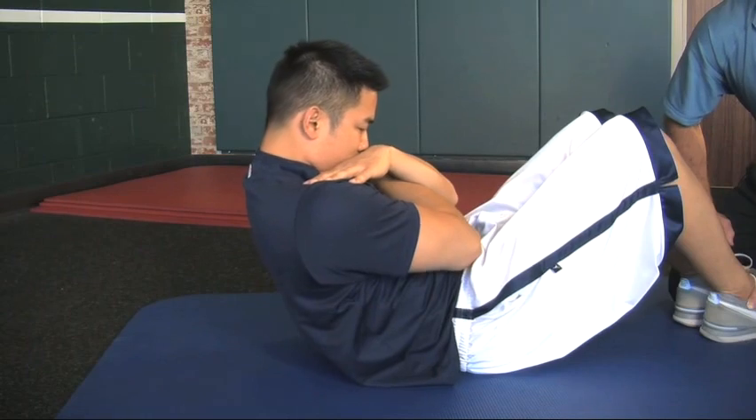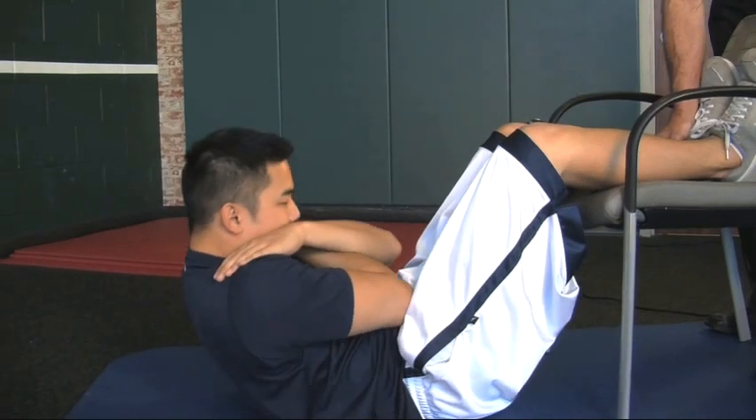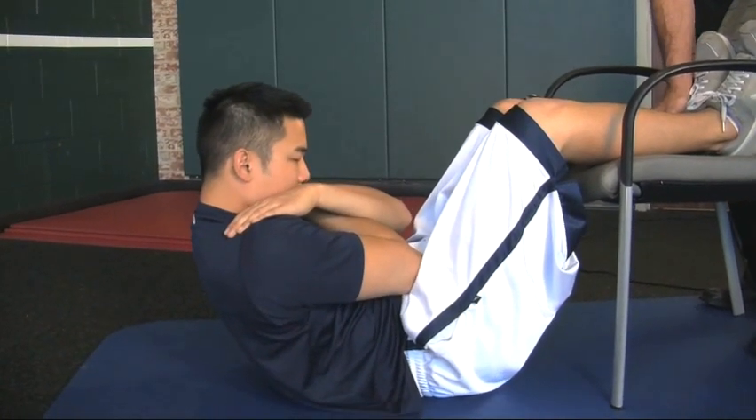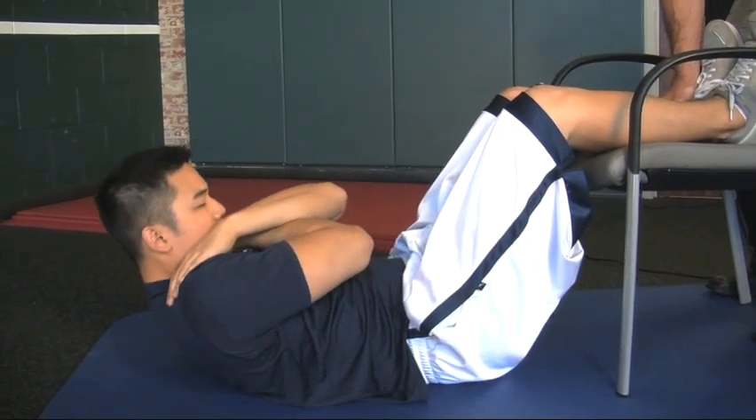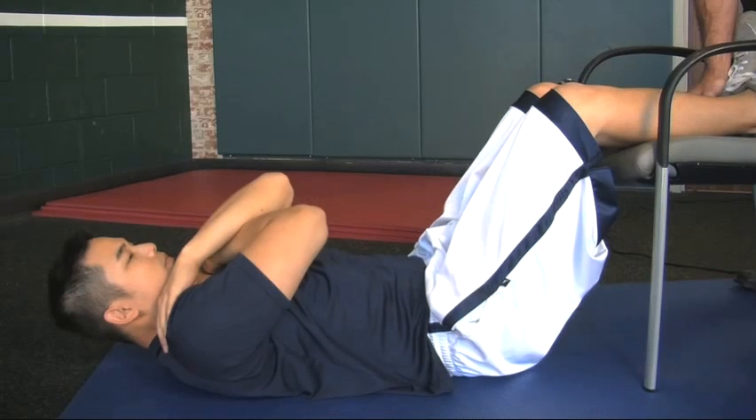Now we've added 10 pounds to the torso. We can change the position of the body to make the exercise harder. We've now positioned Howard in a position where we'll make the exercise much harder. Once he can perform 12 repetitions properly in this position, it's time to add weight or find a way to make the exercise harder.